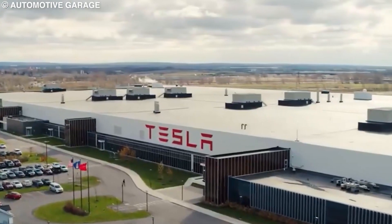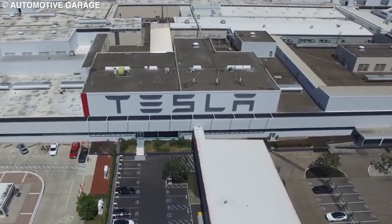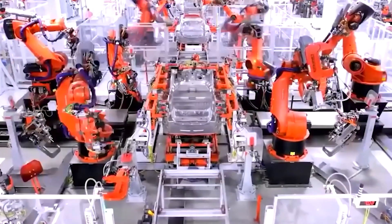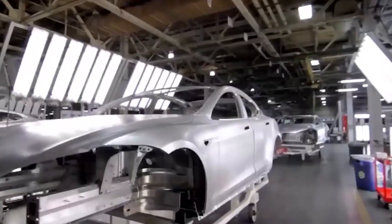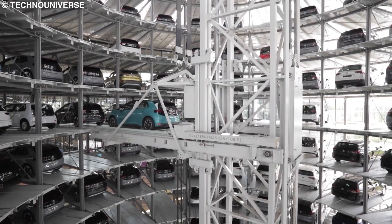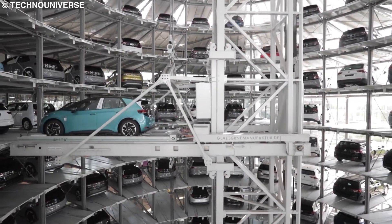Gigafactory 1, 2, and 5 are located in the US, while 3 is located in China and 4 in Germany. Gigafactories allow Tesla to control the entire production process of their vehicles, from the raw materials to the finished product. This vertical integration helps to keep costs down and improve quality control.